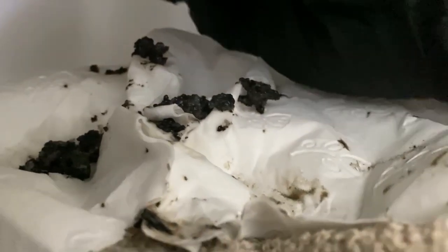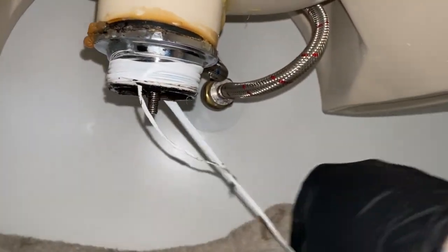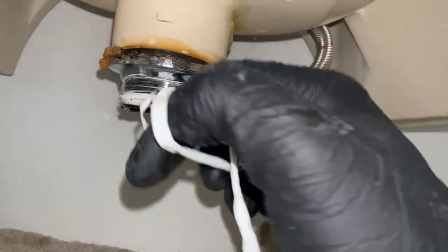Just pushing all that grime through the plug and waste there with scissors or a screwdriver or whatever's close by, and just discard all that grime and scum.